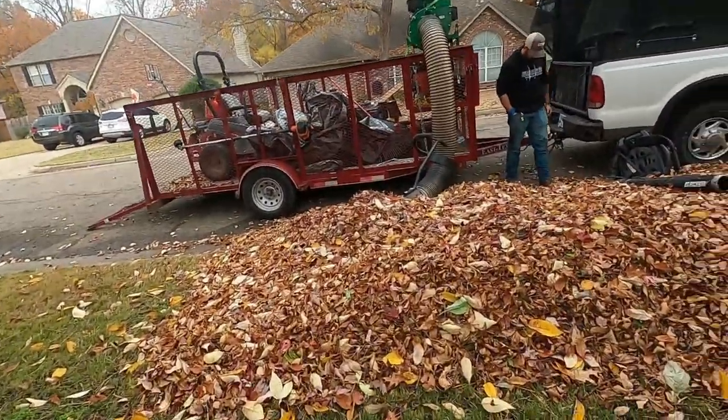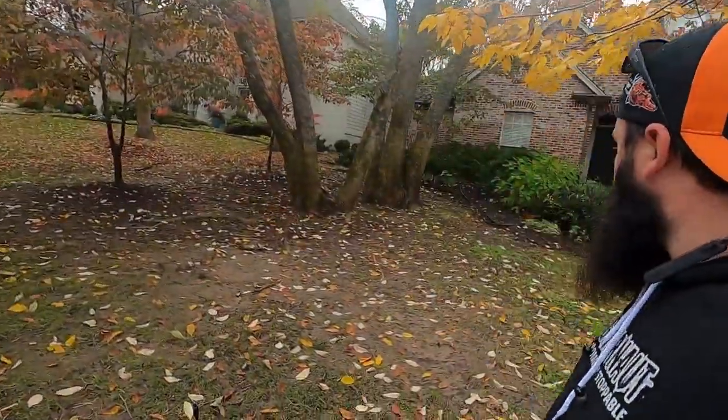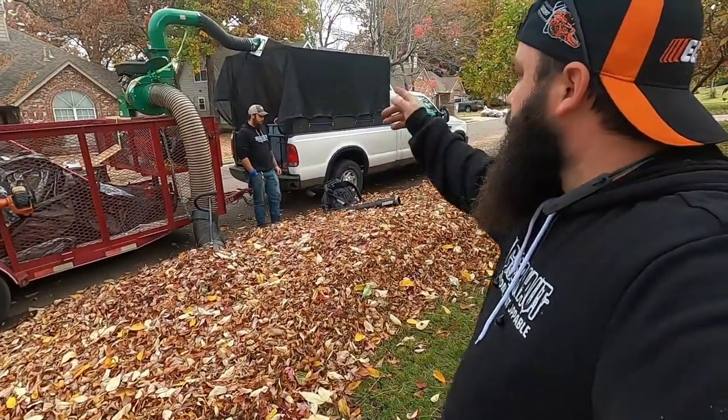This is a curbside pickup. We're going to come in, get these sucked up, haul them away, and while we're doing that, I'm going to give this yard a real quick light blow-up, and James is going to get everything sucked up. So let's get to it.